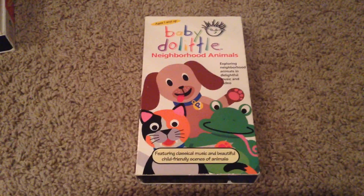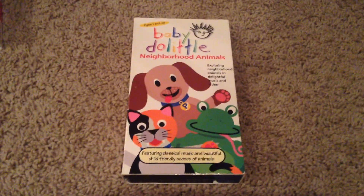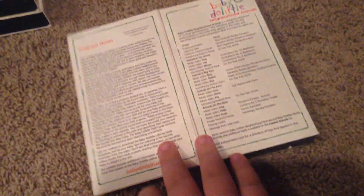There we have Baby Do Little Neighborhood Animals. Front, side, other side, top, back, front cover, inside cover. And there's our tape.